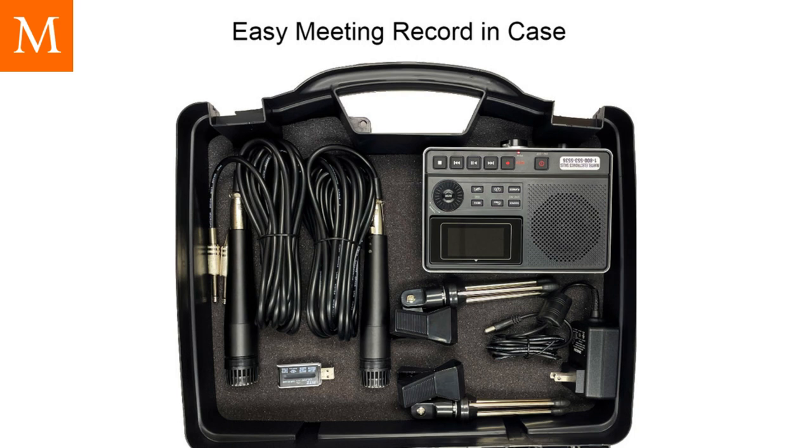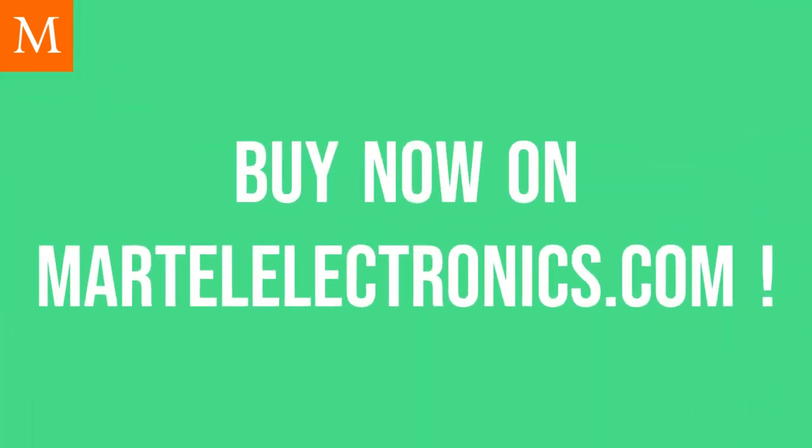Also, the DM430 comes with an AC power cord and can run on AA batteries and a carrying case. Buy the Portable EZ Meeting Digital Conference Recorder now on MartellElectronics.com.